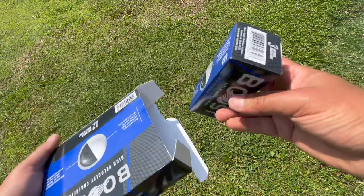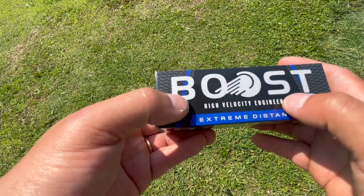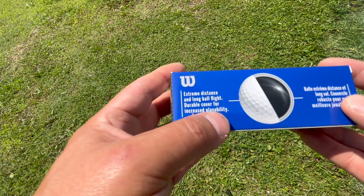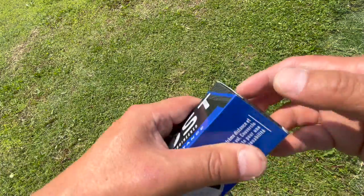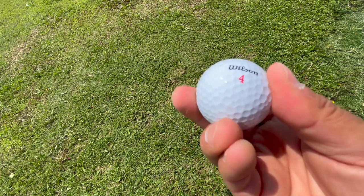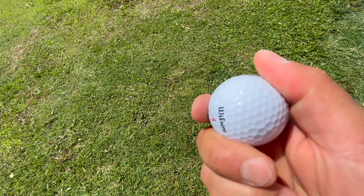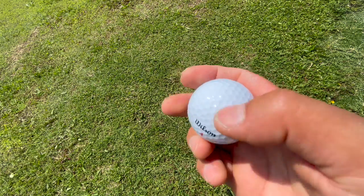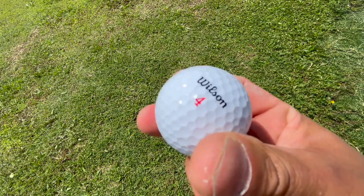Let's open it up. You get four sleeves. The packaging says 'high velocity engineer, extreme distance' — we'll check that on the simulator — and 'durable cover for increased playability.' Looking at the actual ball, the feel is a little hard, just like most budget balls. I'm going to test it around the greens and see if they can actually check.